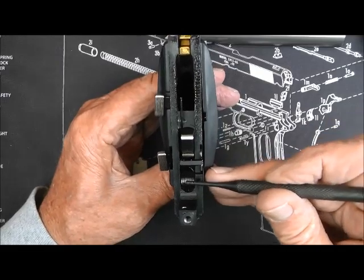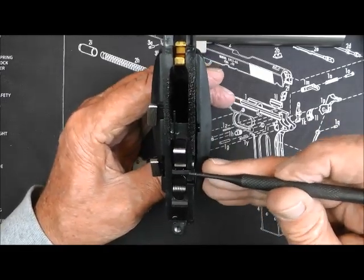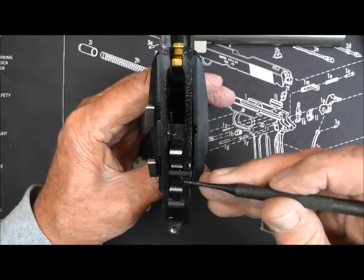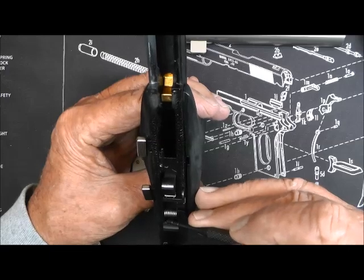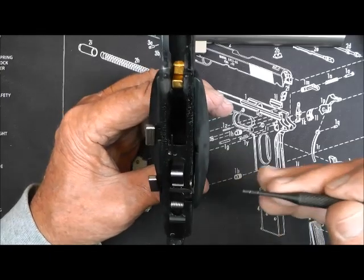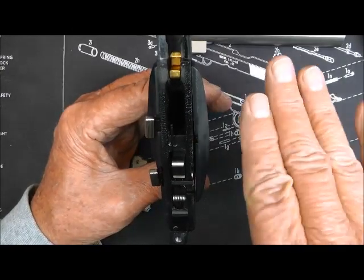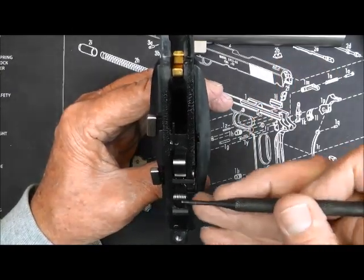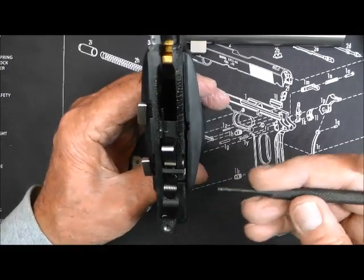This right here is the sear spring. It's got a long leg on it — you'll see it when I get it out on the right — and it's got a short leg on the left. We're going to take it out of there and just turn it over. We're going to put the long leg on the left and the short leg on the right.